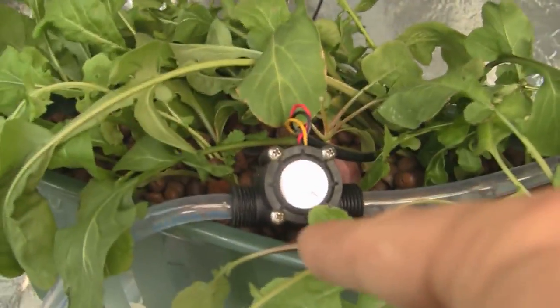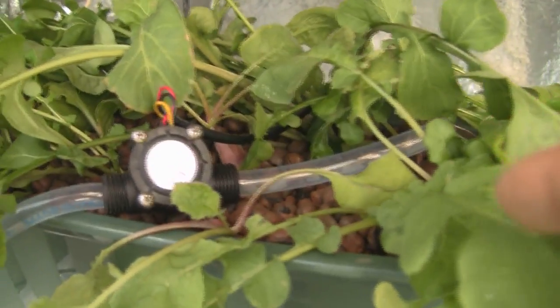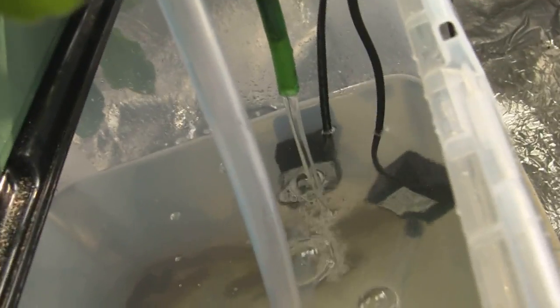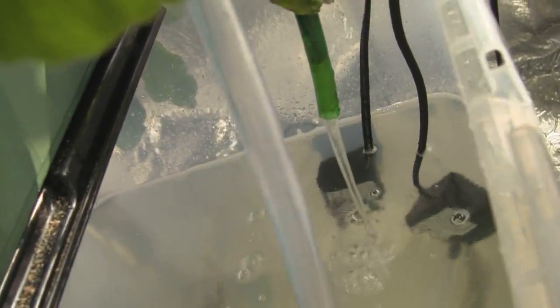Here we have a flow sensor that tells us if the water is running when the main pump is on. In the fish tank we have two pumps — main and backup. And this one is the drain of the media bed. With the main pump failing, the backup should take over.